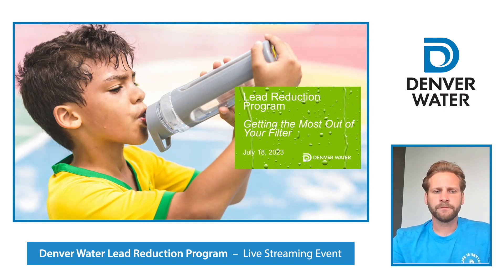Buenas tardes, sean bienvenidos a la reunión comunitaria de Denver Water. Si quieren escuchar esta reunión en español, por favor, opriman asterisco cero.